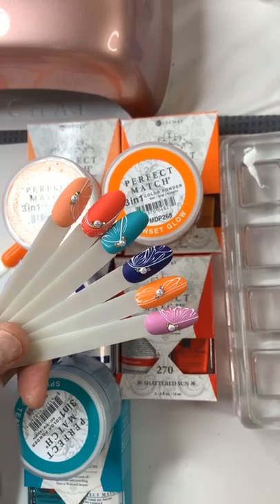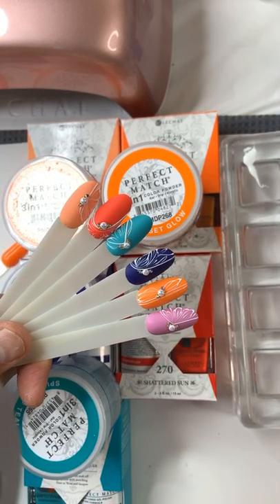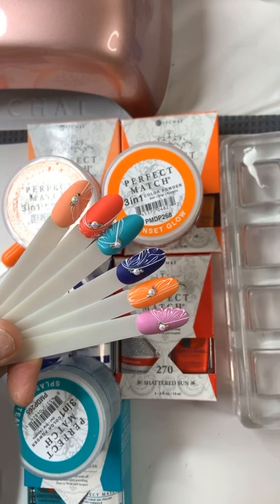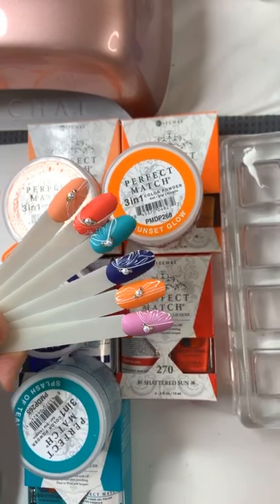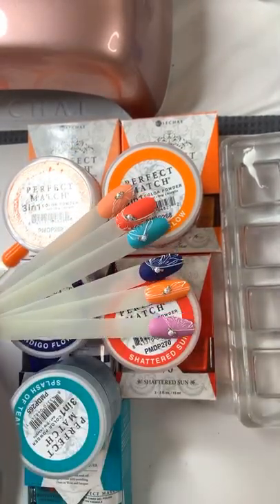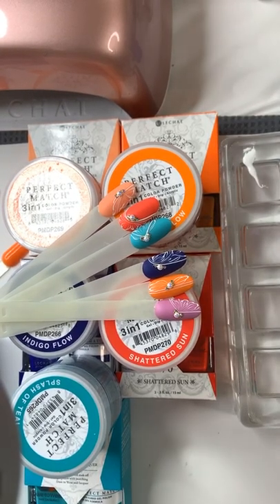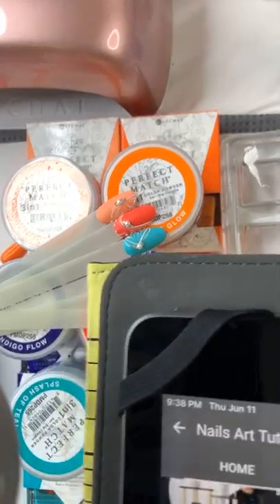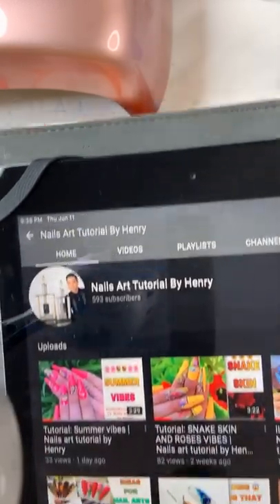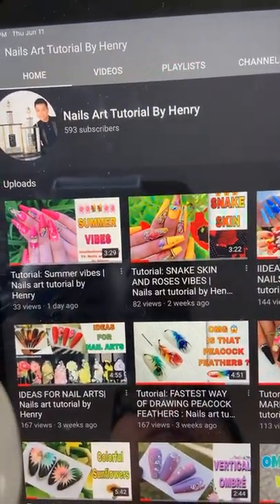We've been doing so much colorful design lately, and I thought: why don't I introduce you to this new collection with a very elegant, simple design? If any of you have not subscribed to my YouTube channel, please do so — it's called Nails Art Tutorial by Henry. I have a lot of tutorial videos up there.